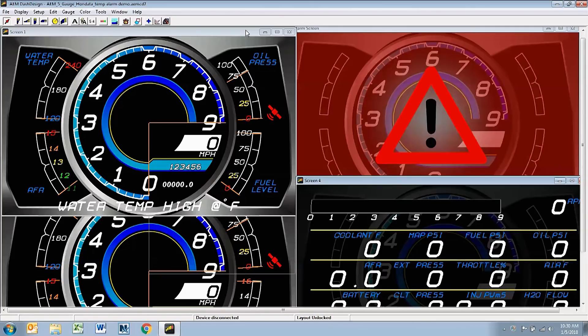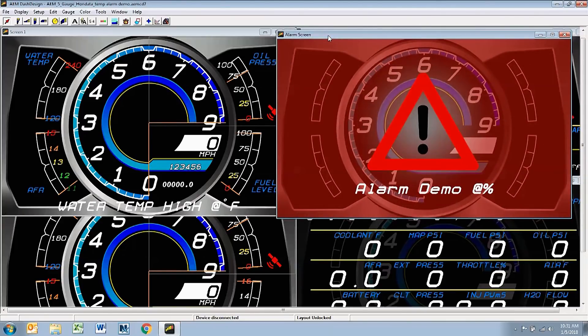I've gone ahead and gone through the layout — all the gauges and numeric readouts are correctly assigned to the appropriate channels and the layout is ready to be saved and uploaded to the dash. Before we do that, I want to point out that the CD7 dash has two levels of driver notification. The first is a warning, which we have here at the bottom of screen one — these are going to be less critical things. If things get really critical, we would have a higher level of driver notification that would trigger the alarm screen, displaying the red screen of death. Something very critical has occurred and we need the driver to stop the vehicle or shut the engine off.